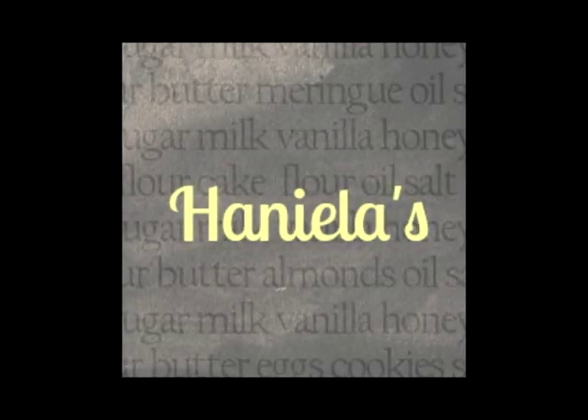Hi everyone, this is Hany from Hanielas and today I wanted to show you how I make my bows on cookies.